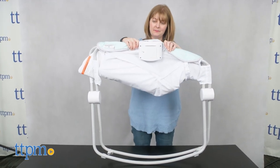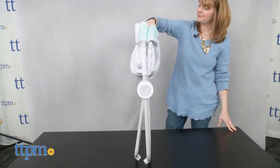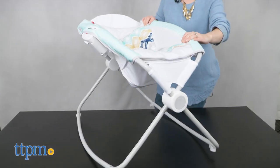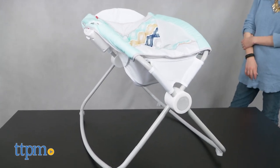While this doesn't have the automatic rocking of some of the other Rock and Play versions out there, you can certainly do without that feature. The Rock and Play is a staple in the Fisher-Price lineup and in many parents' homes, and for good reason. It's a great multi-function item — playtime seat, napper, and bassinet — that will really appeal to today's multitasking parents.